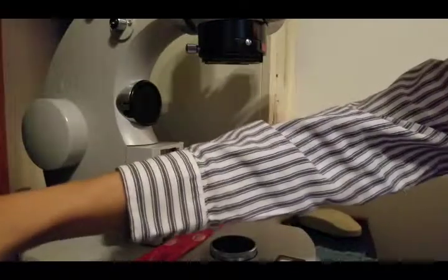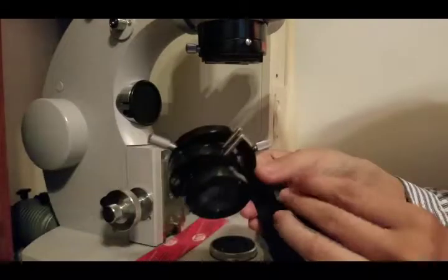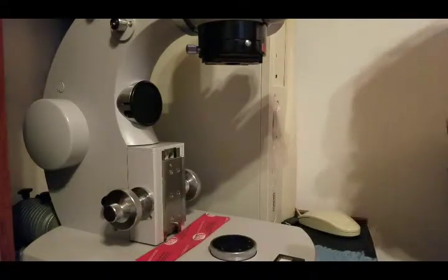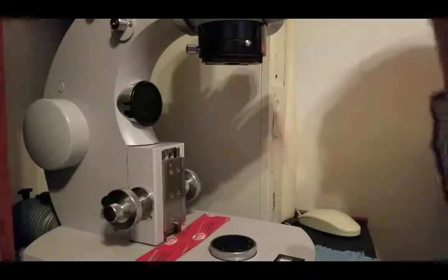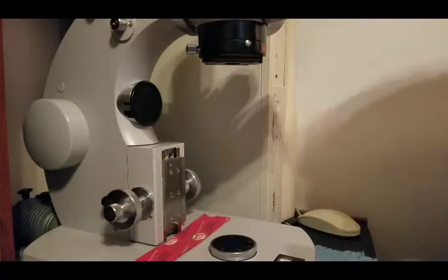All of these adjustments with the stage and with things like this were just completely seized. The green grease that held it all together had solidified. Basically when I got it, you could not move anything. Luckily I had just enough time and play so that I could get in it, clean out all the old grease, and put in new lithium grease or high vacuum grease, which did the job as well.